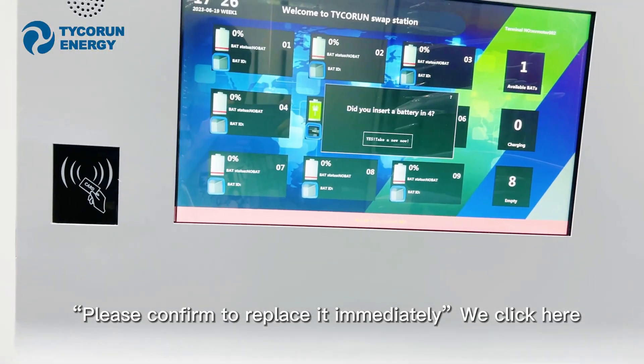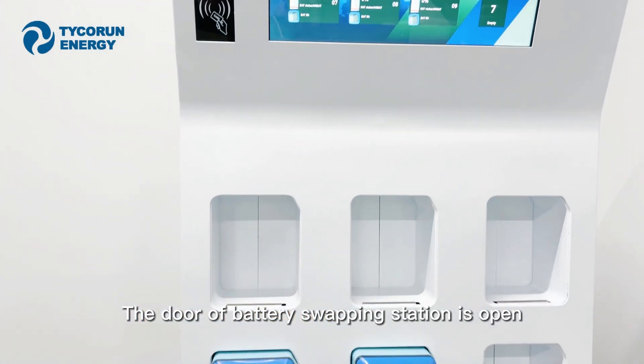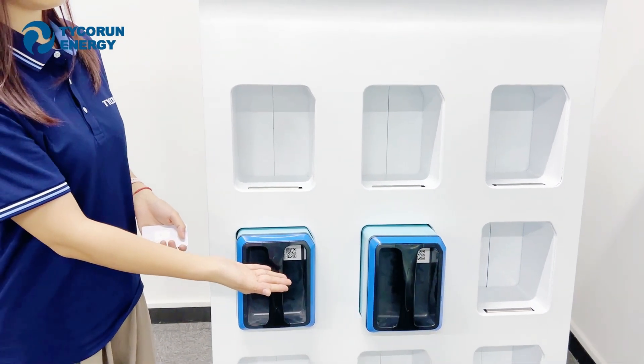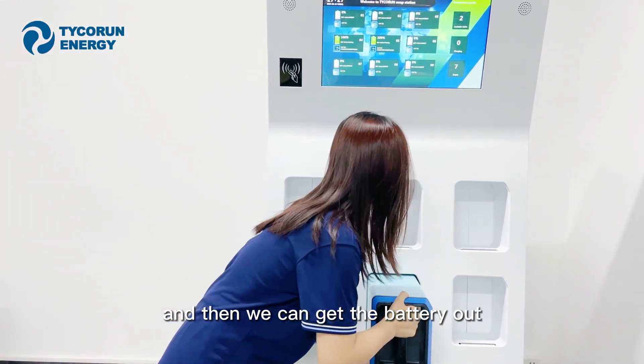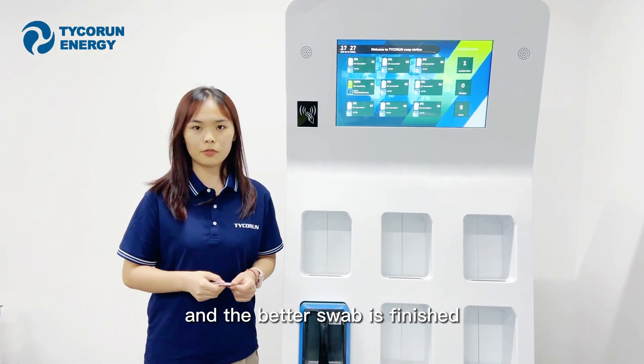Please confirm to replace it immediately. We click here — the door of the battery compartment is open. Please take off the battery. And now you can see a fully charged battery being pushed out. Then we can take the battery out. Now the battery swap is finished.